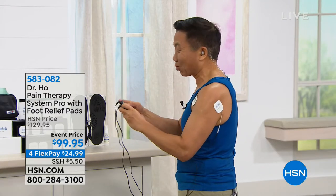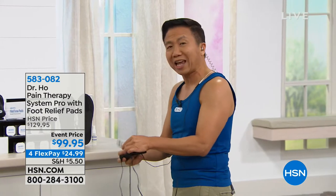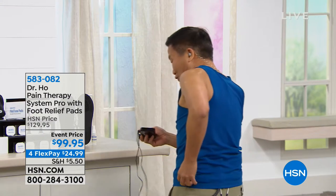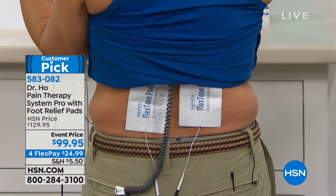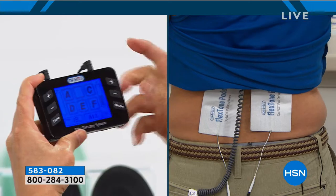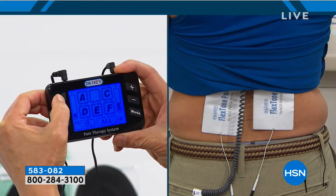This is a professional unit with two ports. As you get older you get pain everywhere - you come home with tension in your shoulder and pain in your back. With my professional system you can treat two different areas at the same time. I've got pads on my shoulder and now I'm setting up the low back - look, you can treat low back pain, hip pain, and leg pain simultaneously with four pads across two areas.